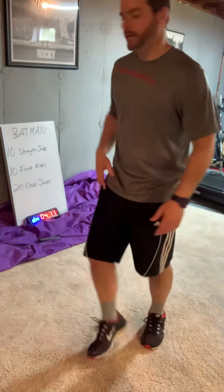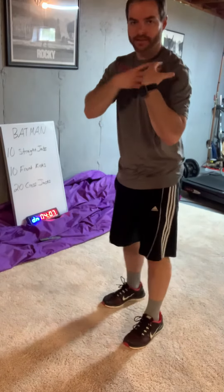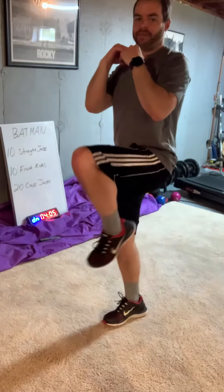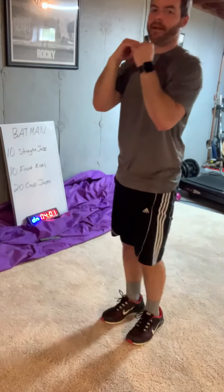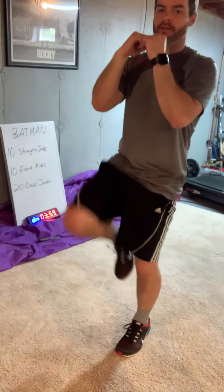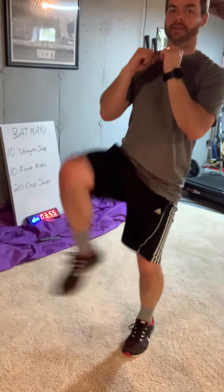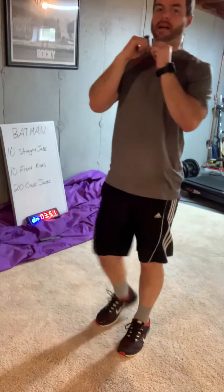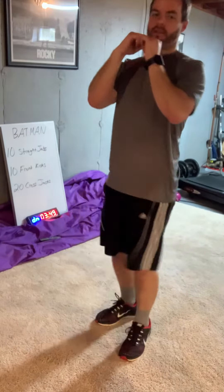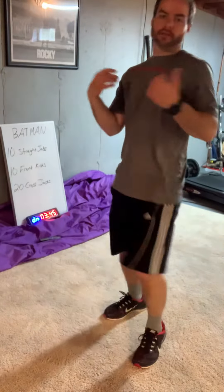Ten jabs — go from there to front kicks. Hands up again — now we're working the shoulders. Knee up then snap down, knee up then snap down. You've got 10 of them. Counting every left as one, so that's really like 20 kicks total. The more the better.